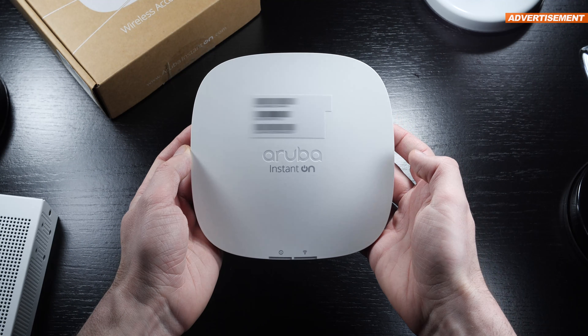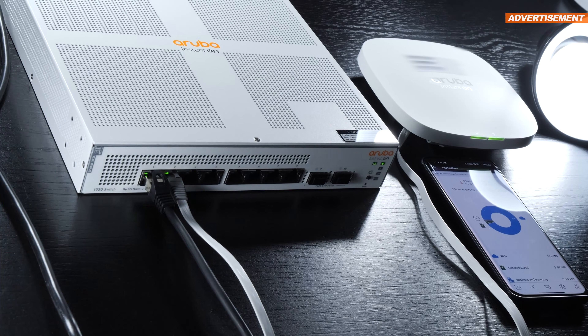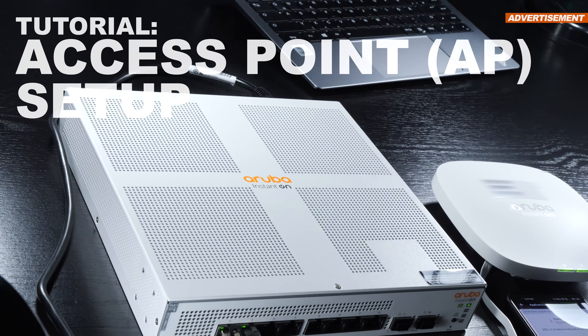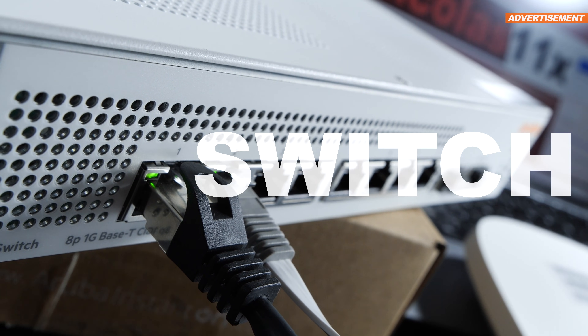You don't always need a professional when it comes to setting up a network or extending a Wi-Fi connection. The goal of today's video is to prove that even absolute beginners can set up an access point, or AP, on their own, even when paired with a switch.